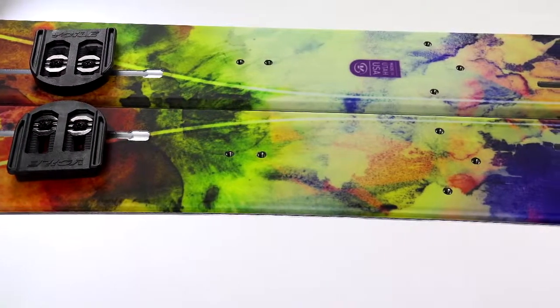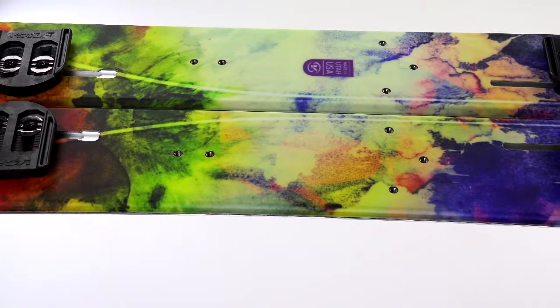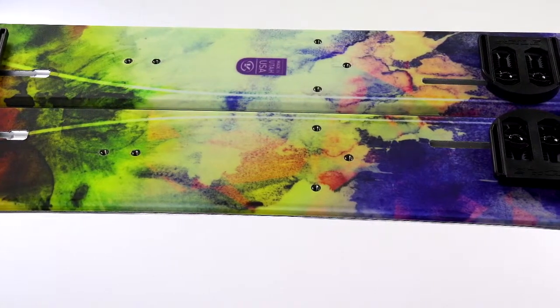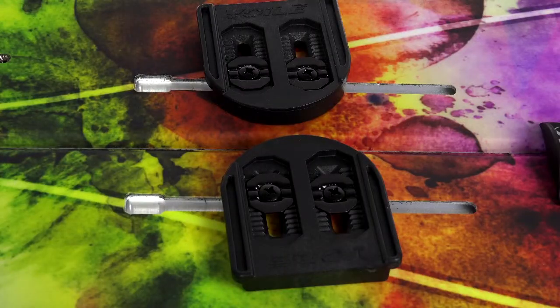Thanks to our signature Volet channel puck system, adjusting stance width and toe angles is a snap. Using the Volet alignment guide, the screws are loosened and the pucks can then be relocated in virtually any position quickly and without fuss. Yes, the pucks are included.